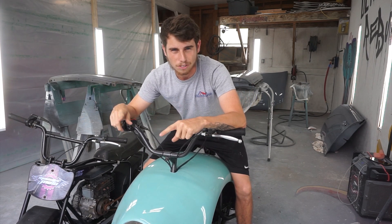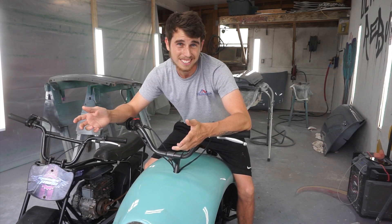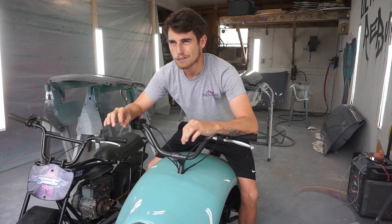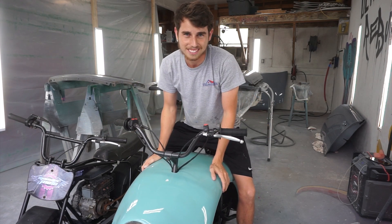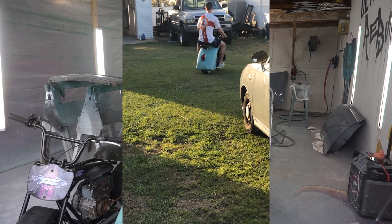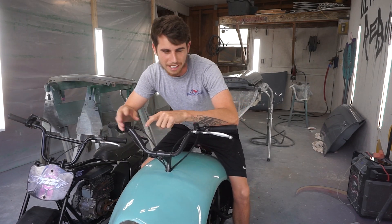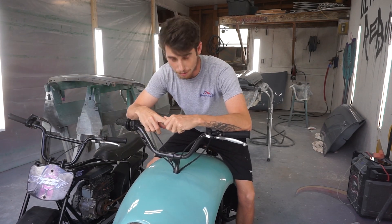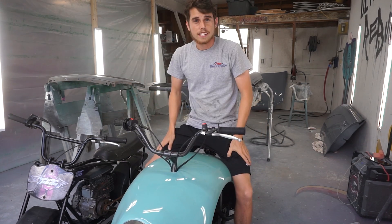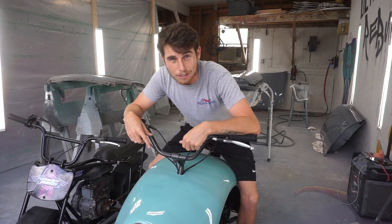He did put a 3,000-watt engine in one of these exact same minibikes, and it seemed pretty easy. But I'm going to order one that's a little less powerful because, as you know, this thing is pretty easily flippable. I think a 3,000-watt motor is definitely going to be way too powerful for this thing, so we're going to go a step down — we're going to buy a 2,000-watt motor. And luckily, it just came in today, so let's go check it out.